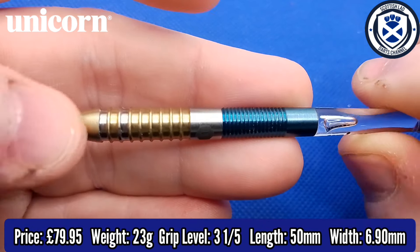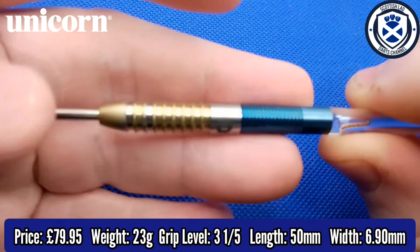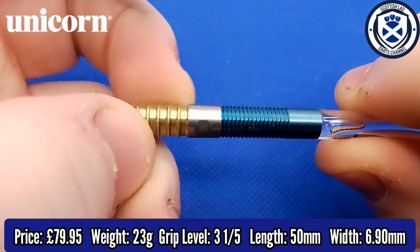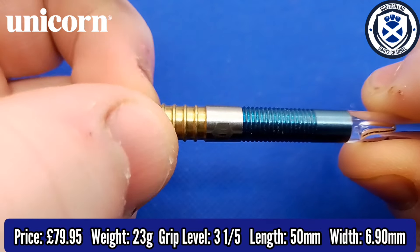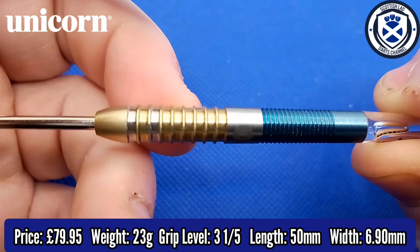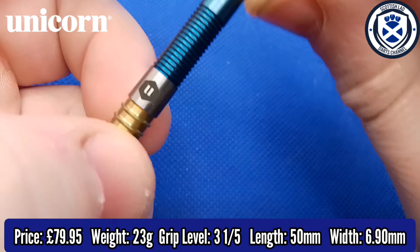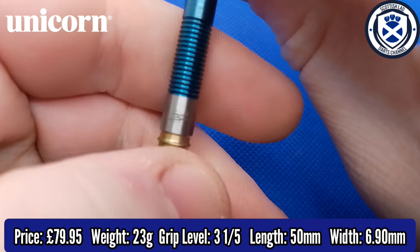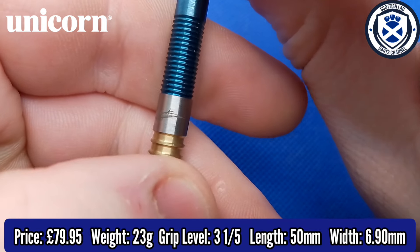Now, as you can see at the front, we've got that very aggressive-looking twin-ring grip. It has a decent grip on there — I'd say a little 3.5 at the front, so if you're a front gripper, it's going to suit you right down to the ground. We've got the Unicorn logo on the dart itself there as well and the Gary Anderson signature, which the camera probably won't pick up very well.